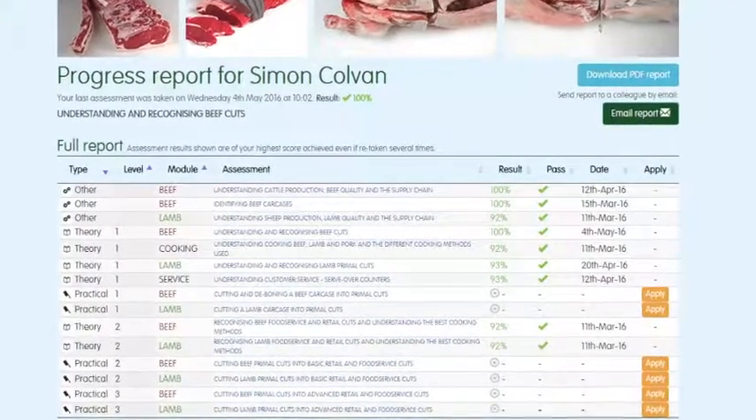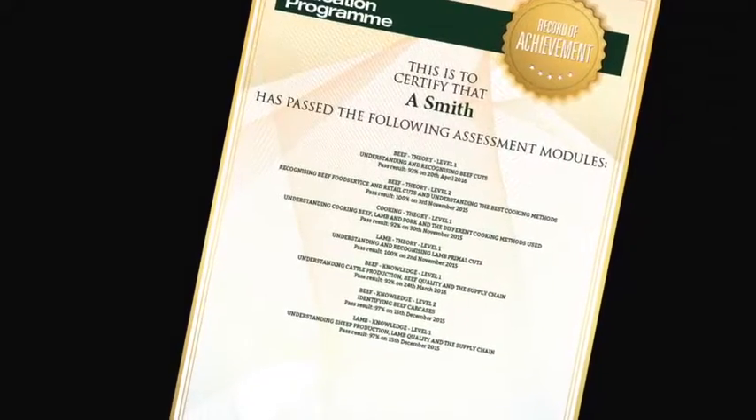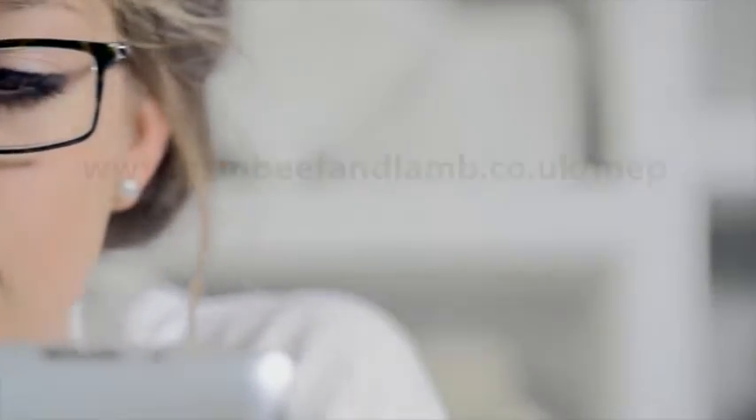The website will highlight which assessments have been taken, results, and any certificates that have been achieved. To register to start using the Meat Education Programme, or for further information, visit www.qsmbeefandlamb.co.uk/mep